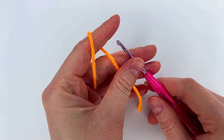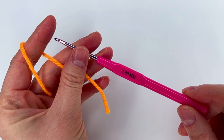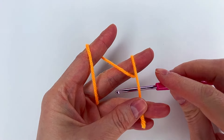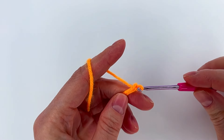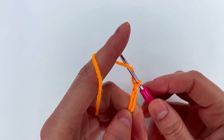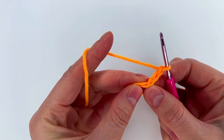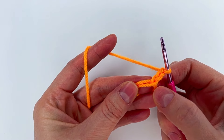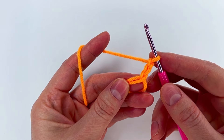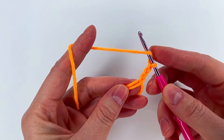Hi and welcome to another tutorial on my channel. My hook is 3 millimeter and we begin with a magic circle. We chain 3 — this is our first double crochet. Next we're going to make 15 double crochet into the magic circle, so with the first double crochet we'll have 16 double crochet total.